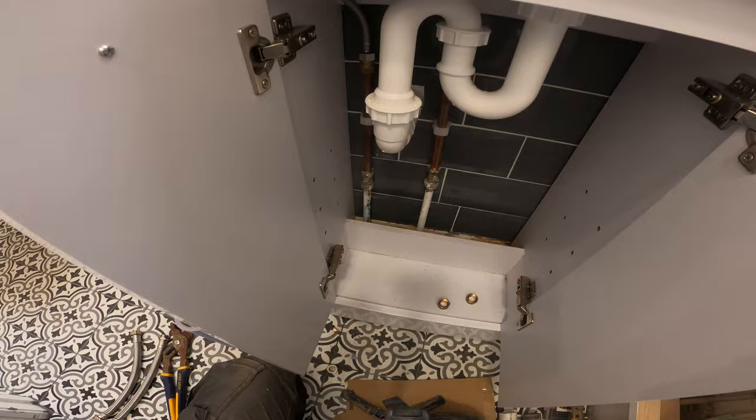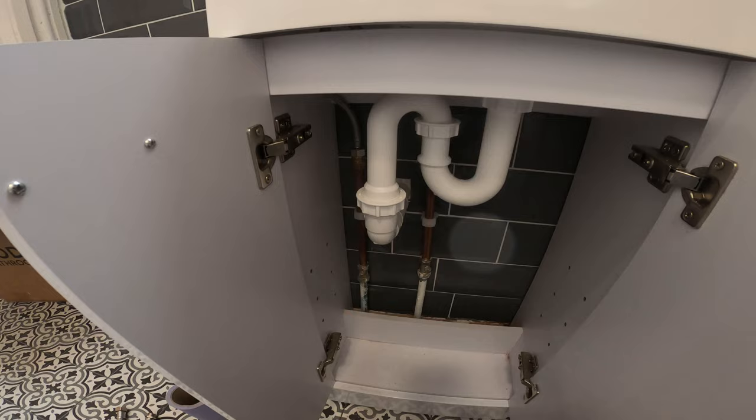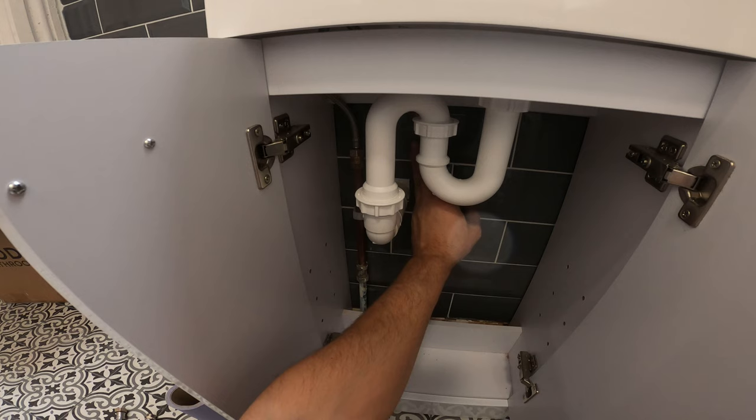So now all the connections are done. We just need to see if everything is going to be okay. I'm just going to block the sink and I'm going to show you that at a later stage. At this point we just need to open the valves and see if we have any leaks. No leaks at the moment — so that means the hot and cold is okay. Let's check the trap.